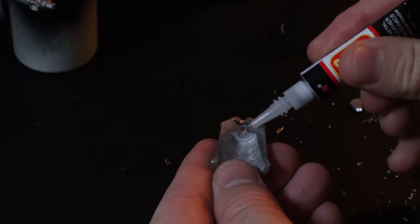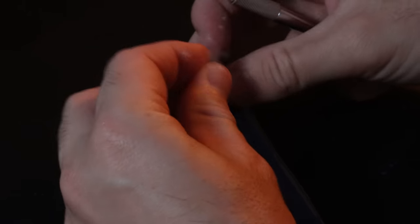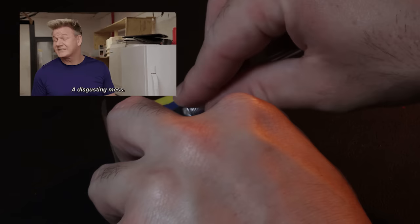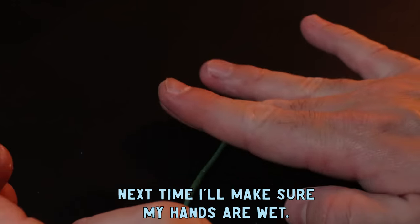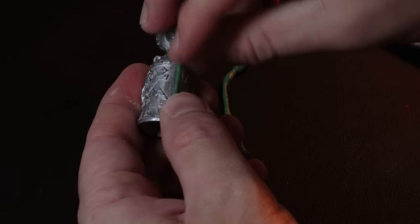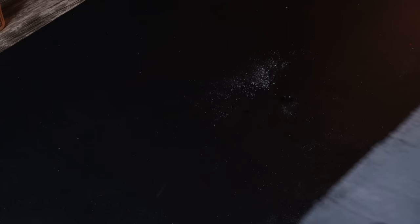I glue the bell parts together, and then use green stuff to seal the little crack on the side of the bell. I rolled the green stuff into a skinny little sausage, pressed it into the gap, and then smoothed it over with a sculpting tool and my fingers. I waited about a day for the green stuff to dry, and when that was dry, I hit it with a black prime.